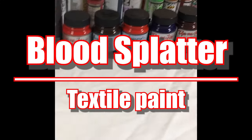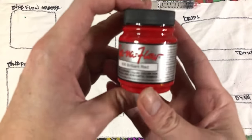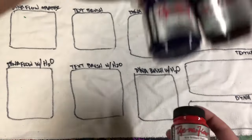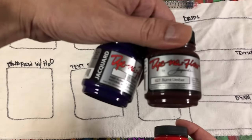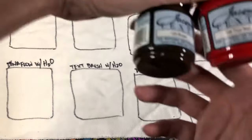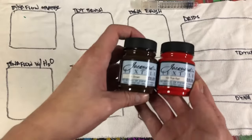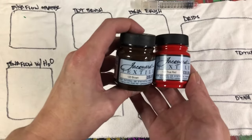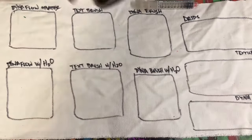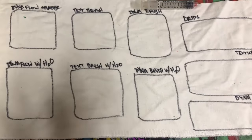I'm going to try a new blood splatter effect on fabric. I went to artists and craftsmen and picked up some supplies. What I have here is some Dynaflow Brilliant Red, and I have Violet and Burnt Umber in the Dynaflow. And I have these textile paints which I'm going to try to use — a True Red and a Brown. So these are the paints I'm going to be using, as well as to fill out this board that I've made.